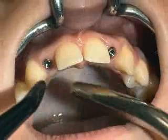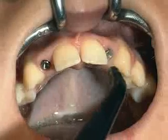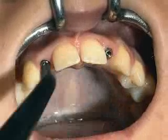By the time the healing caps are removed, the aesthetically critical emergent profile of the gingiva is fully developed.